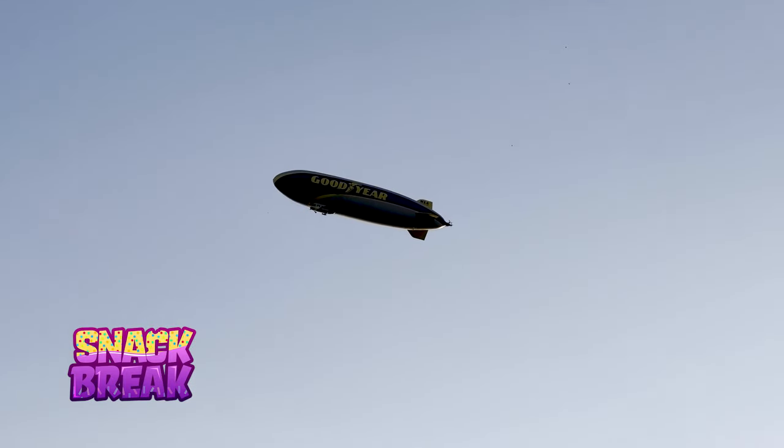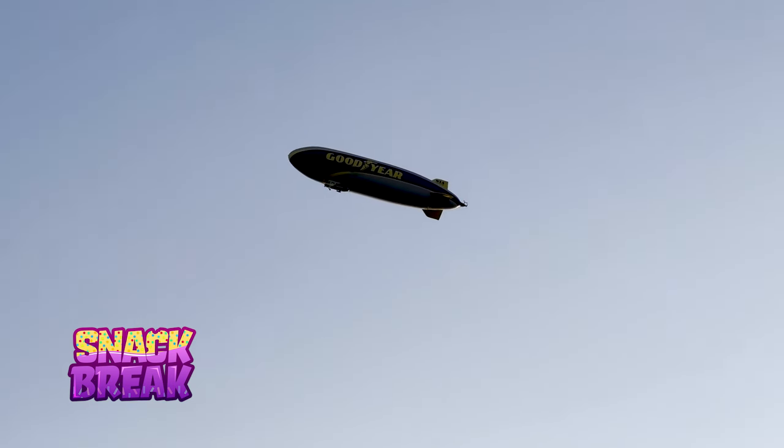You know it's good when the Goodyear Blimp is flying over for snack break — they're here for snack break, Ickmores. You know it's true. We're here at Paycore Stadium to see the Bengals whip up on the Rams.